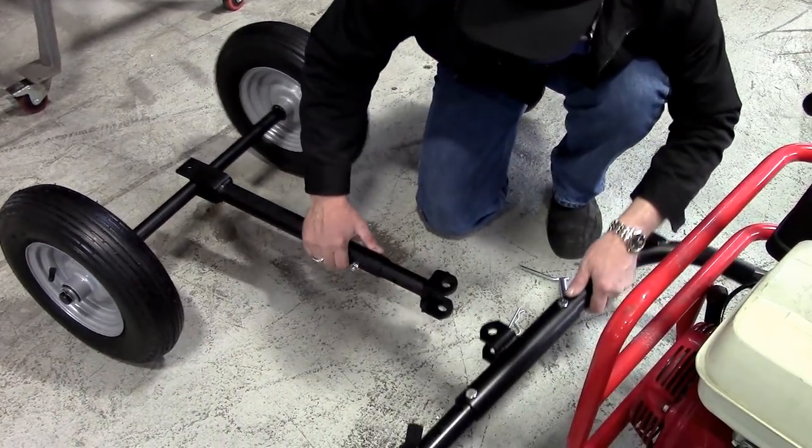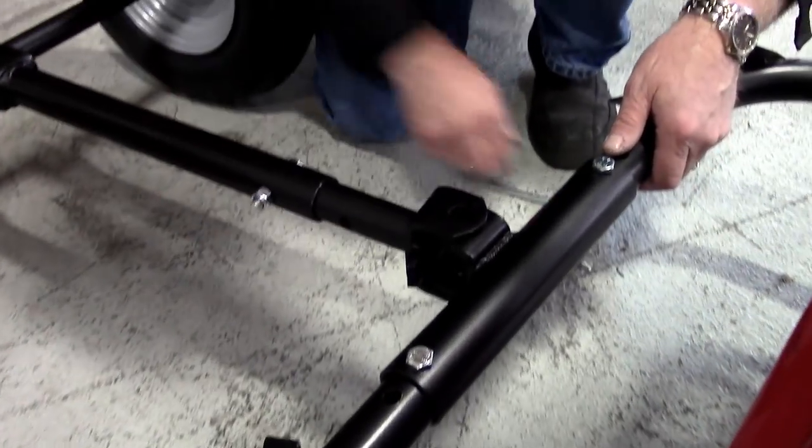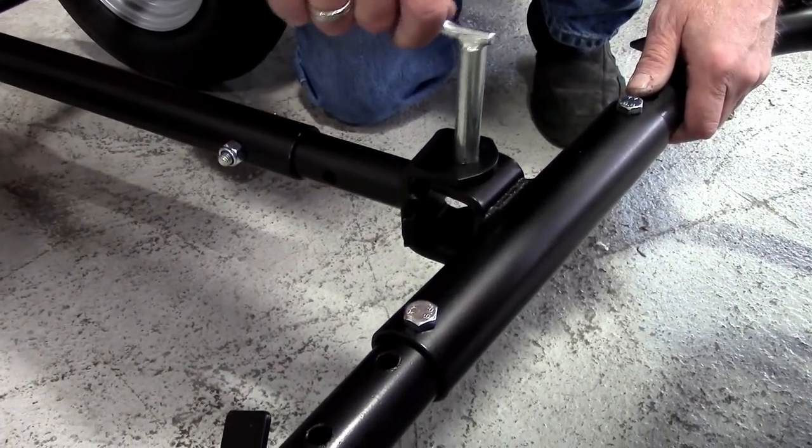Now attach the wheel axle assembly to the U-frame using the drop pin, and secure the pin by inserting the hair clip through the bottom hole.